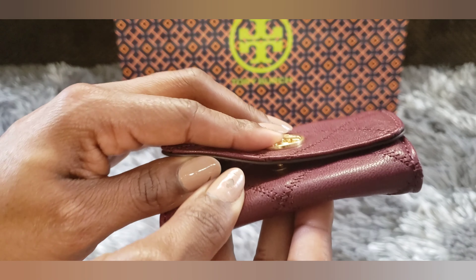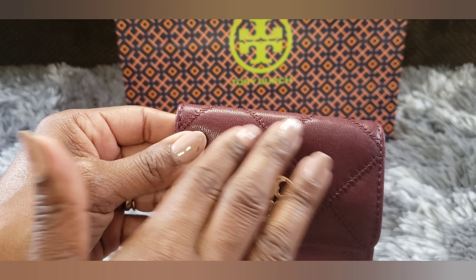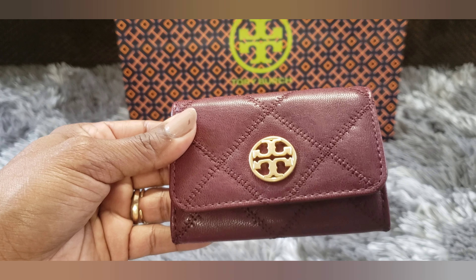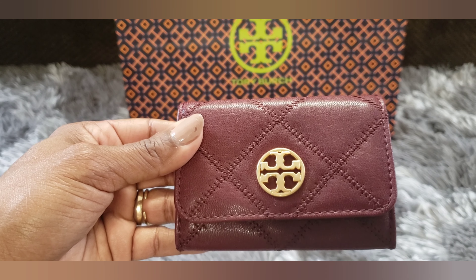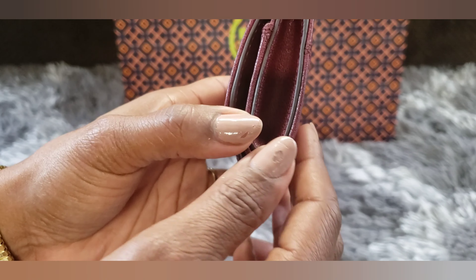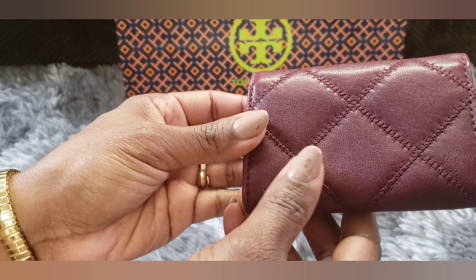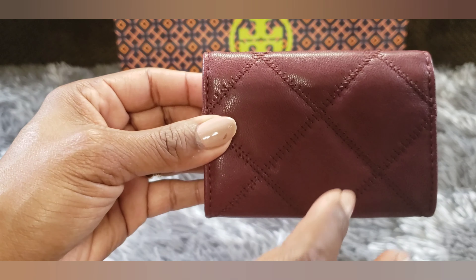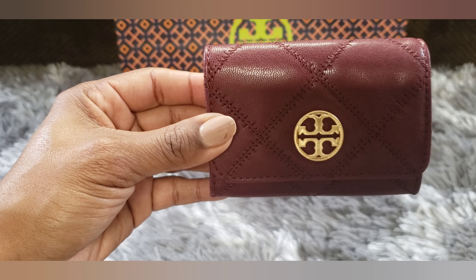Just my first impressions are that it's really well made. The leather is soft and it feels pretty thick. I've heard people say that sometimes outlet items, the leather doesn't feel as good quality as items from a Tory Burch boutique, and I think people feel that way about many different brands and their outlet stores. But this feels really well made. It does have a little glazing along the sides, so we'll see how that holds up over time. Right now it looks really pretty, so I'm excited to start using it. I will do another video to show exactly what I put in here and how it holds up over the next few weeks.